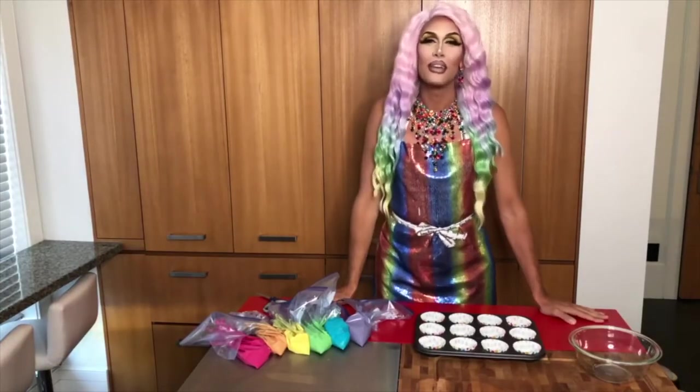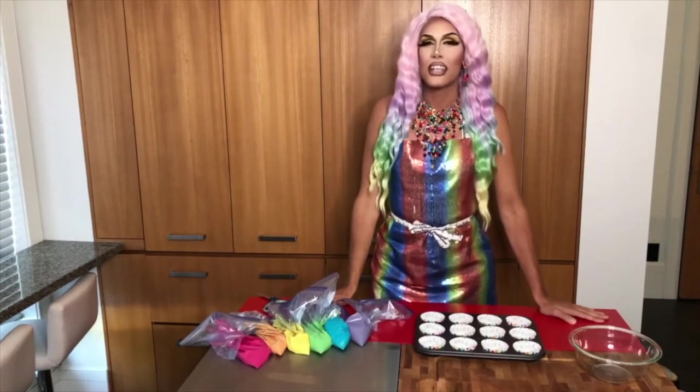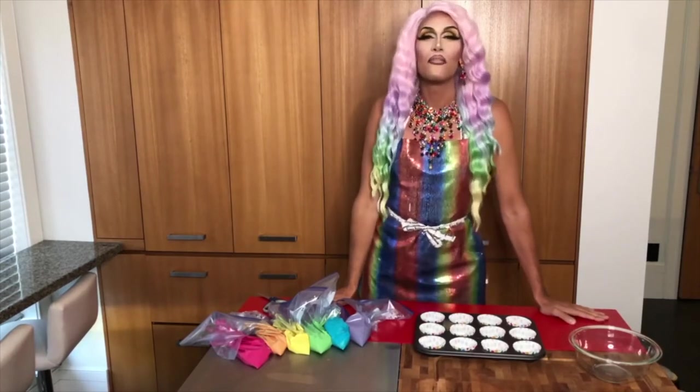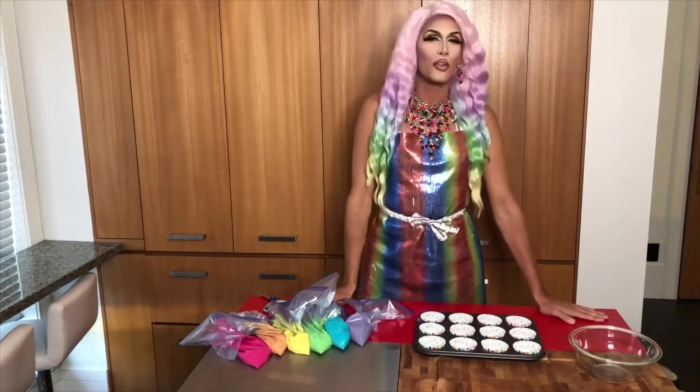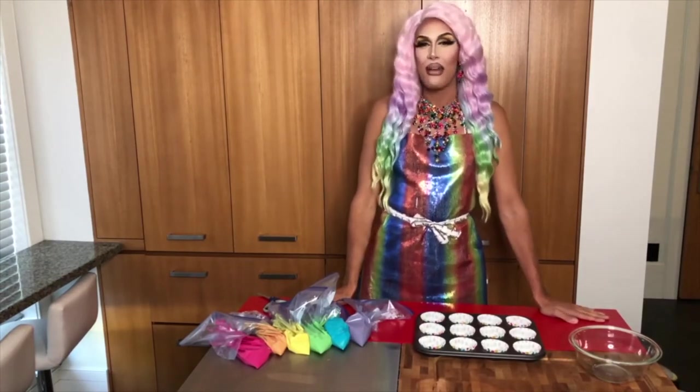So once the batter was completely mixed, I divide it into six separate bowls. I then used some food coloring to dye each bowl a color of the rainbow. I then transferred the batter into plastic bags for piping.